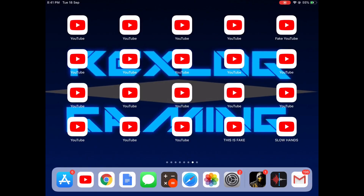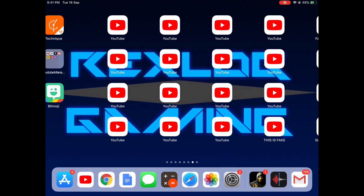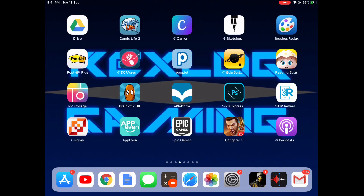Hey, what's up guys, Rex little game here, your favorite gaming YouTuber, and today we're here in another tutorial video — screen recording iOS 12. It's amazing.